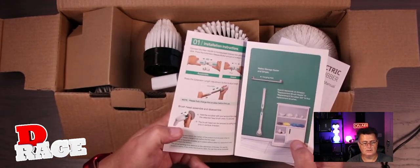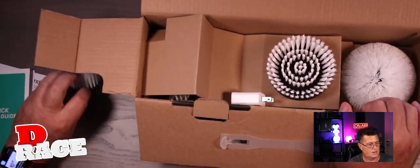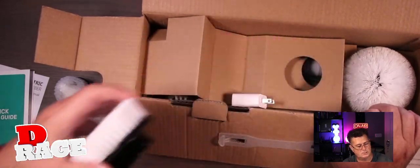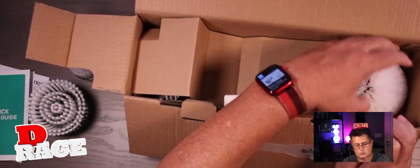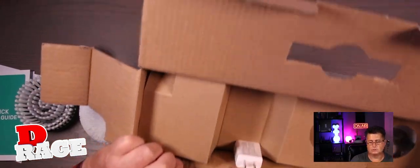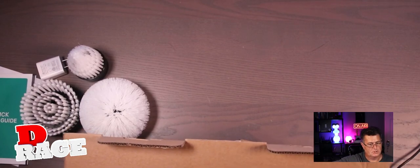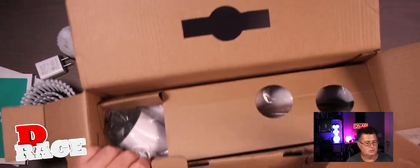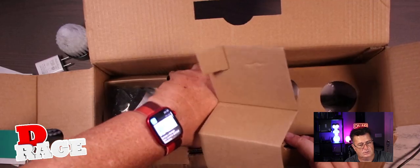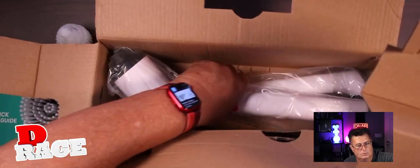Awesome. Nice scrubber. I'm glad I got it. So we have one attachment, two attachments, three attachments. This is super cool. Now let me get the charger. Let's see what else is in here. And this cover.